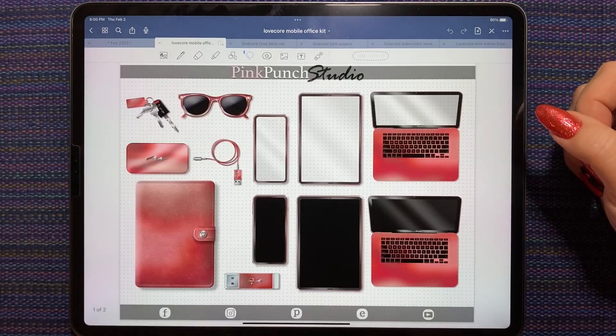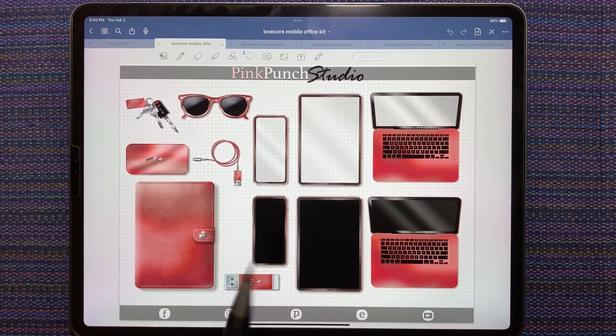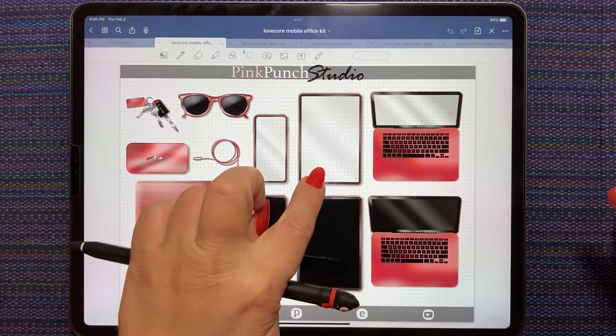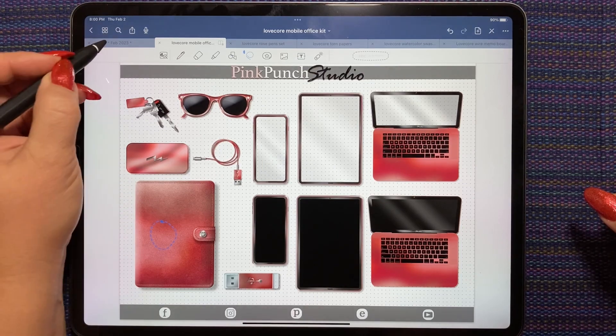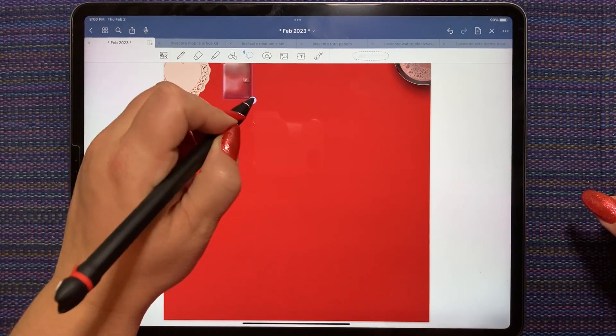Let's start. I haven't done one of these spreads lately, so maybe we'll do something with the iPad. I'm going to put the planner cover on my desktop first again, because I'm just planning ahead for my layers.